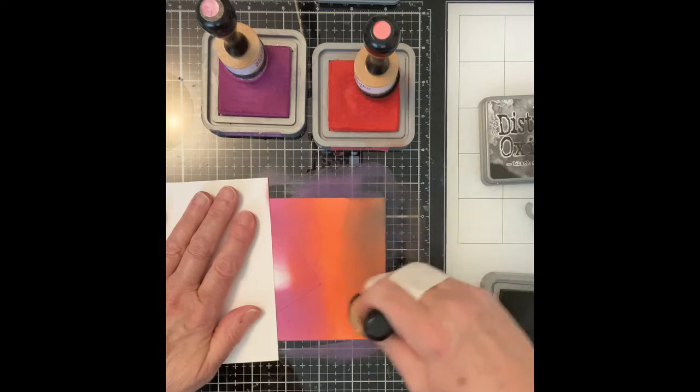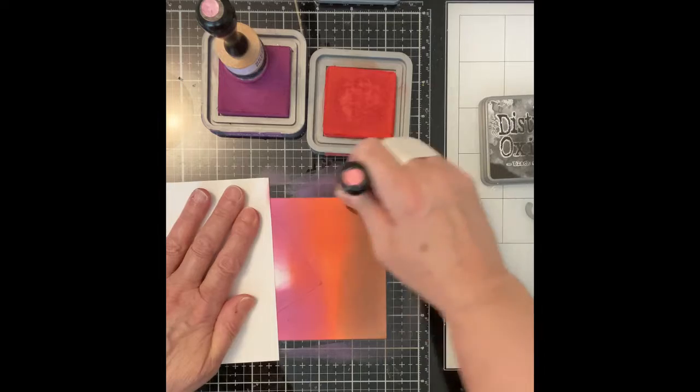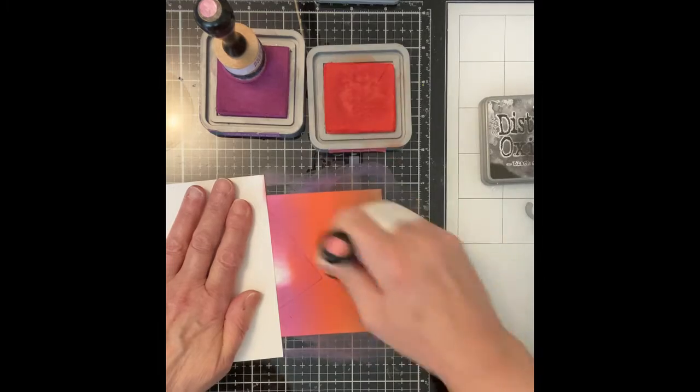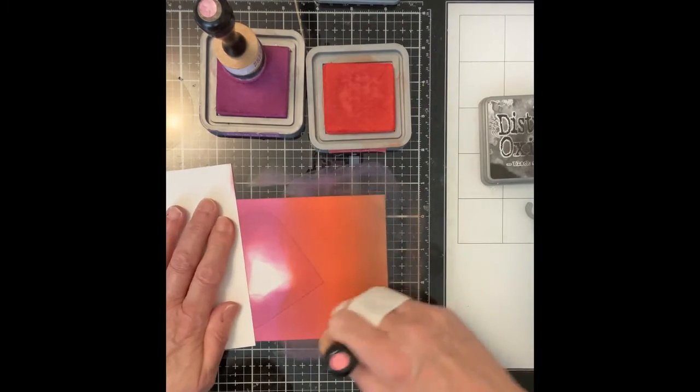I want the bottom of my panel, which would be the red tone, to appear deeper and richer, so I introduce Black Soot. I work back and forth between Black Soot and Candied Apple until I achieve the blend that I want.